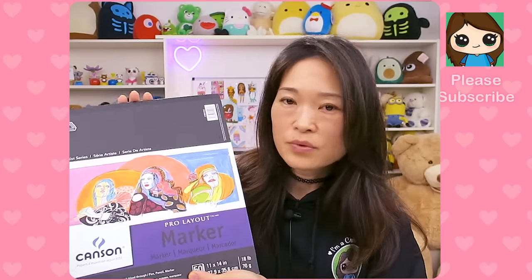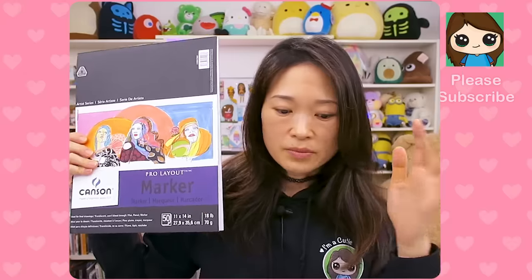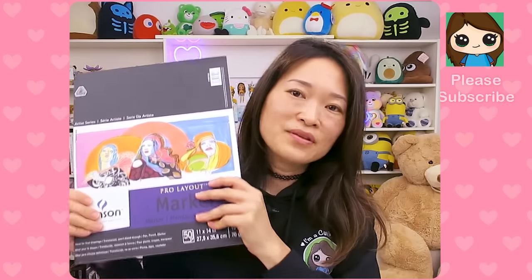Everything is about buying something that is not too expensive but just good enough, because for what I do I don't need anything too amazing or expensive. So this is what I've been using — they have smaller and bigger sizes. For all the materials I'm showing you today, if you're interested I have some Amazon affiliate links below. So marker paper and Xerox paper — those are the papers I use.